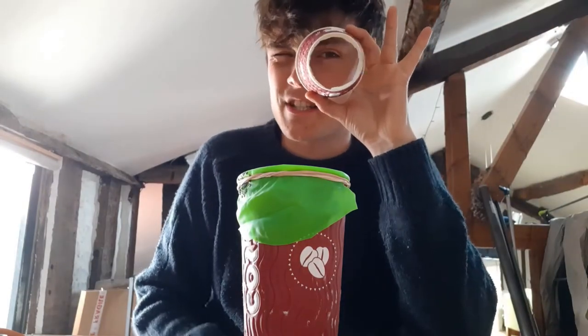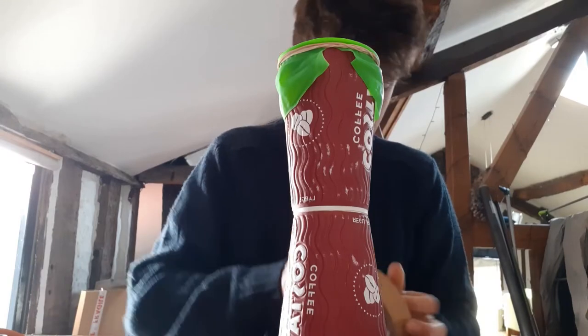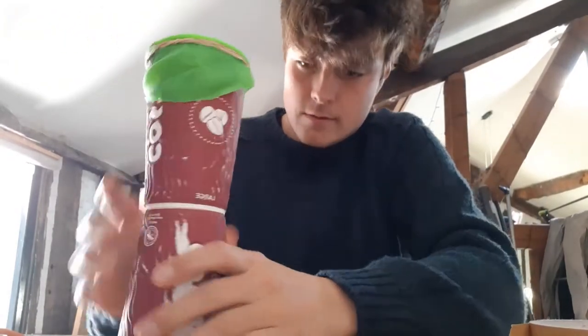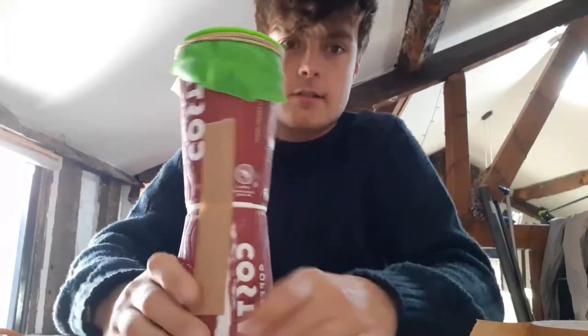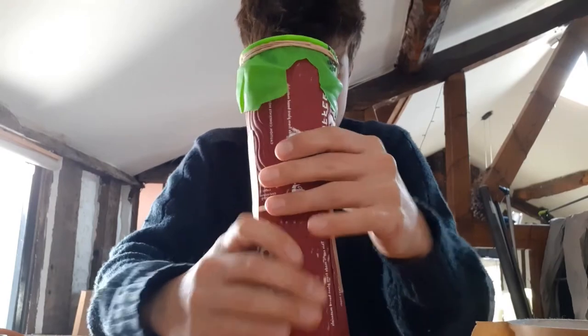Next, get your other cup that is bottomless and attach them bottom to bottom. Because you've cut holes in it, the air will be able to travel all the way through — that's where the sound will come out. My Costa cups very conveniently slot together. Get a bit of tape, find the end, and tape the two cups together. Don't worry about it being super neat — it's just so they stick.